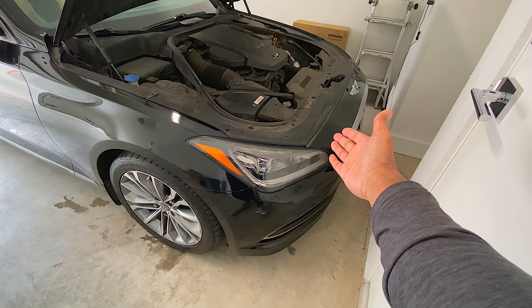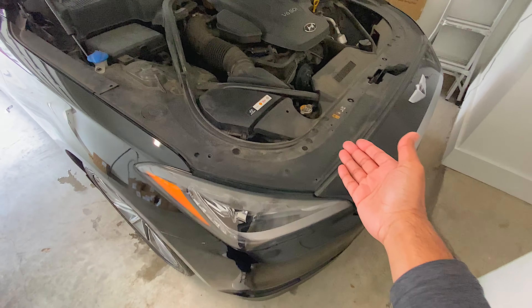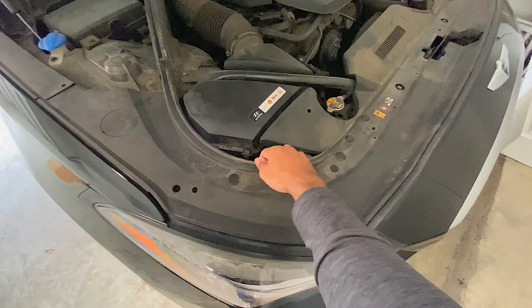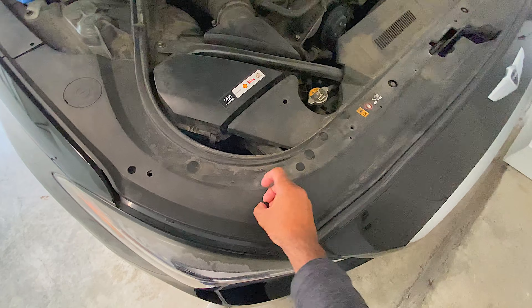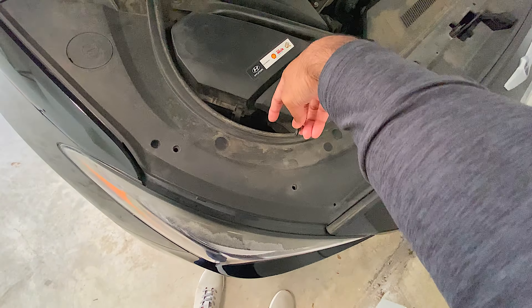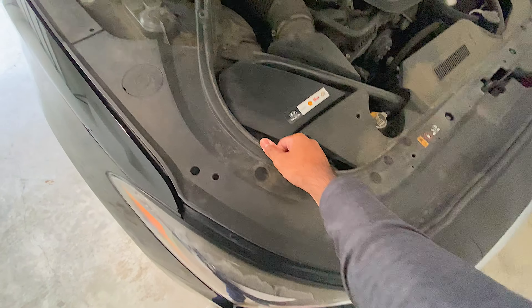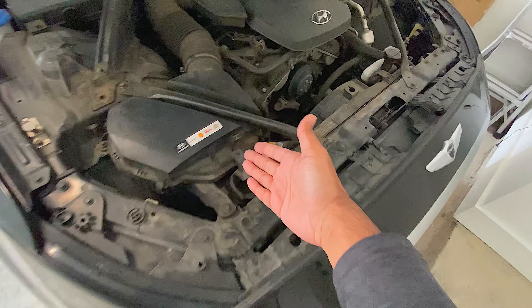Installing the bulbs on this vehicle is going to be fairly simple, and on every vehicle it's going to be pretty much the same. In this case, we're going to have to take off this plastic cover. It's very simple — you just take out a bunch of these tabs. As you can see, one is already coming out, and then we're going to take this entire cover off to get to the housing. Once you take out all the pushpins, this comes off fairly simply, and now you're ready to start the installation process.